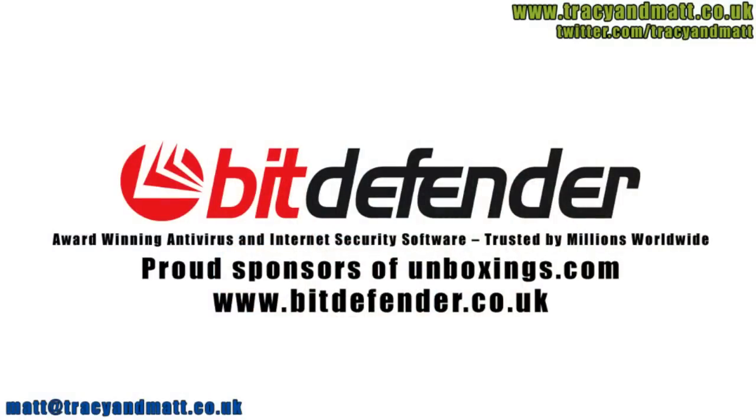Fit Defender is dedicated to protecting people's digital lives, so working with Unboxings.com to help preview and review the latest technology is a perfect fit.